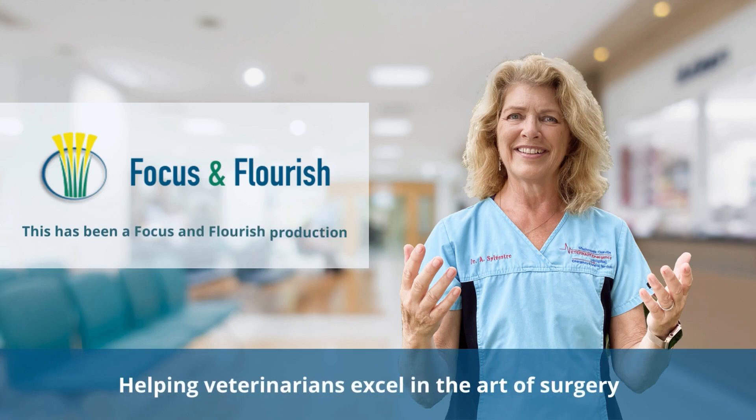Some people will say we want to prevent osteoarthritis. I'm not sure that surgery ever really prevents osteoarthritis. Surgery in itself is a trauma, and trauma to a joint will cause osteoarthritis. So unless these dogs are clinical, I do not recommend surgery for these luxating patella dogs. I hope this is helpful, because I know you see a lot of these dogs in your practice.